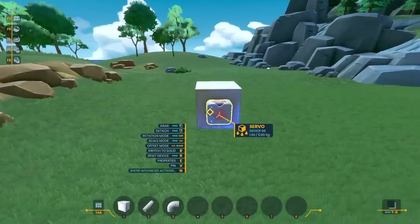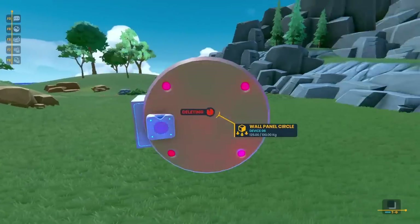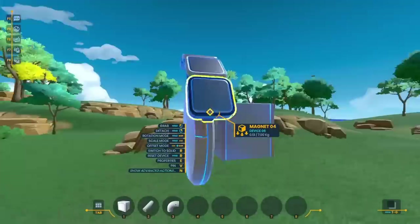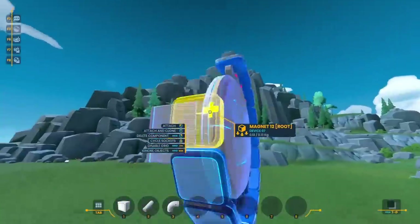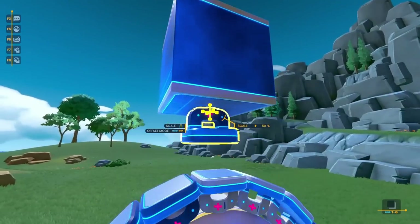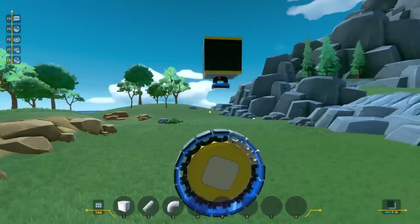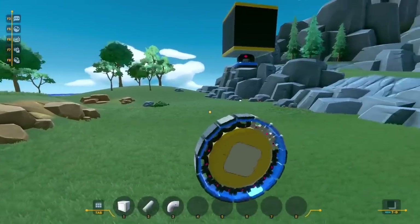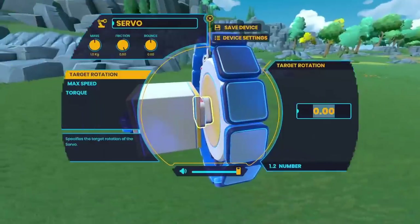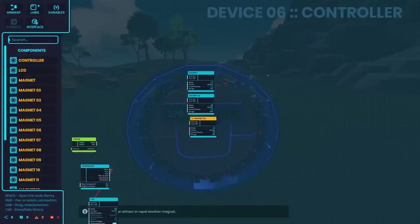Starting again with a cube and a servo, I put down a large circle and coated the entire outside with magnets, giving me a ring of 16 magnets. I put down a magnet on the top — the idea is that if I switch the state of one of the magnets on the bottom ring, it gets repelled from the top magnet and starts to rotate the entire disc. By continuously switching the polarity of each magnet as it passes, I should get a good amount of power. I added a gyroscope to sense the direction the wheel is facing and switch the magnets at exactly the right time.